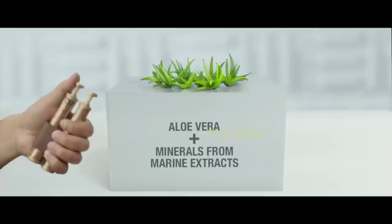Based on aloe vera and marine mineral extracts, He Waterless Face Wash. Just put it on your face. He Waterless Face Wash — make your face clean and fresh. Whenever, anywhere. Without water, make your face clean. It's impossible.